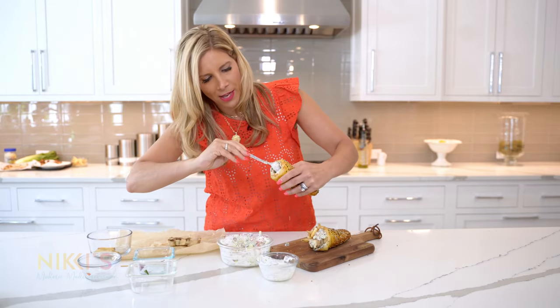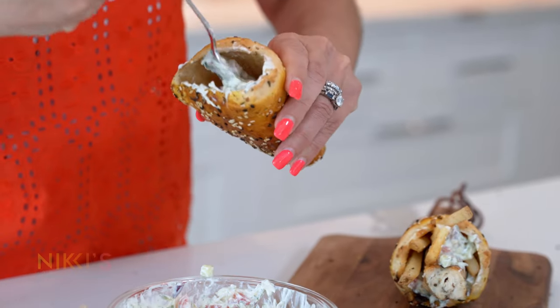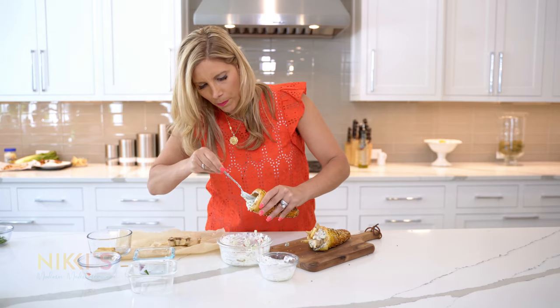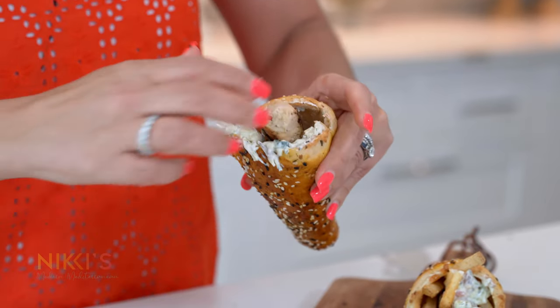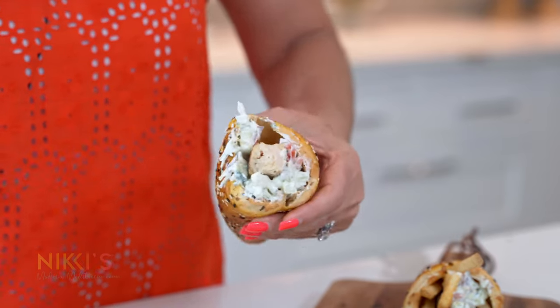This has such a unique flavor that I can't wait for you guys to try this and see for yourselves — soft, delicious bread. Now we have our chicken, a little bit more of the sauce around it, and our fries.